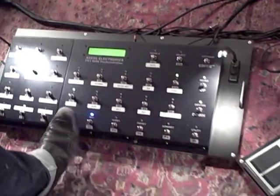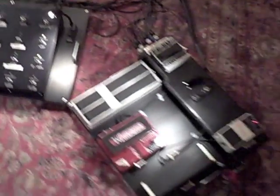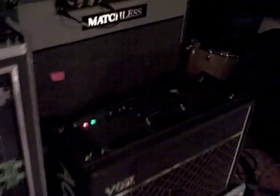Then on setting two, it switches to the other ones, and so on and so forth — we'll get to that. What do we got for amps here? We've got the DC30 and the VOX AC30.